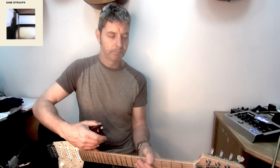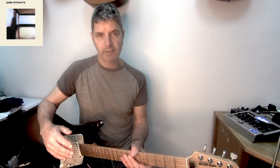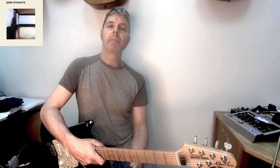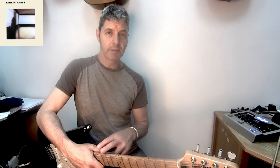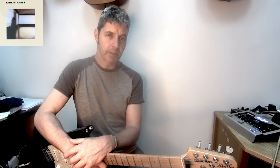That's the whole song. If you can play bar chords and do that strum pattern, it's not too difficult at all. Any questions, please put them in the comments. Click like if you liked it, please subscribe if you haven't already, and suggest other Dire Straits songs or songs by other artists you'd like to see lessons on.